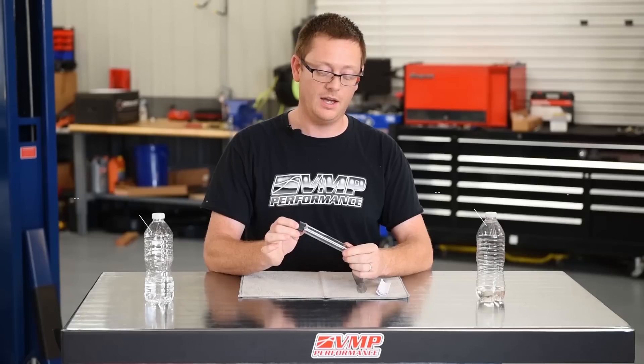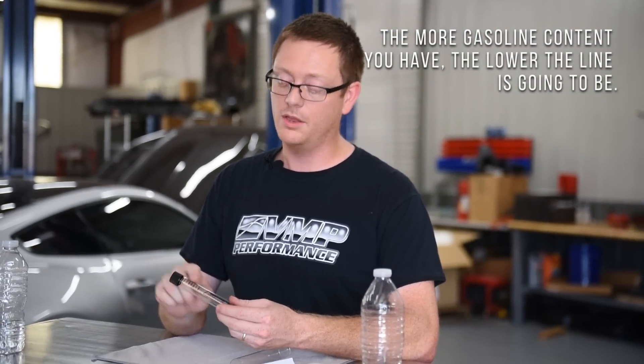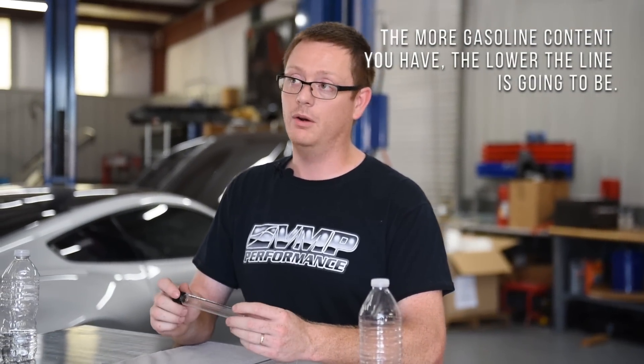The way this works is you're basically adding a predetermined amount of water and then also adding a predetermined amount of E85, and the water is separating the alcohol out of the mixture. So basically the more gasoline content you have, the lower the line is going to be. We're gonna show you how it works.